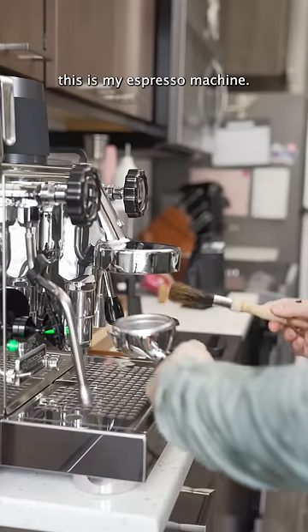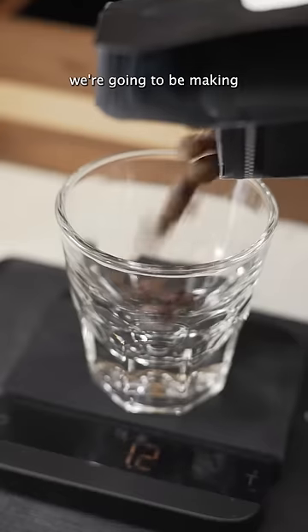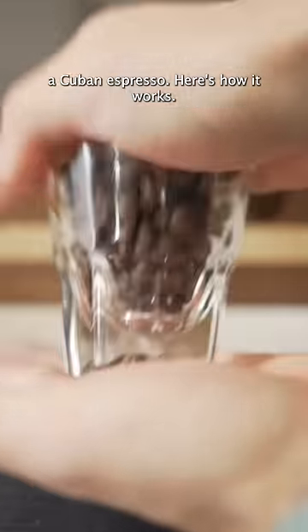This is brown sugar, and this is my espresso machine, and together we're gonna be making a Cuban espresso. Here's how it works.